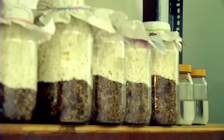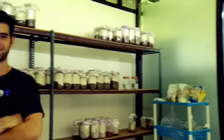We start in the lab. This is where everything began. When we first built the farm, the first thing we ever had to do was a lab. This is the area where they work to create cultures, to create spawn. And this is where a lot of our experiments and R&D happens.